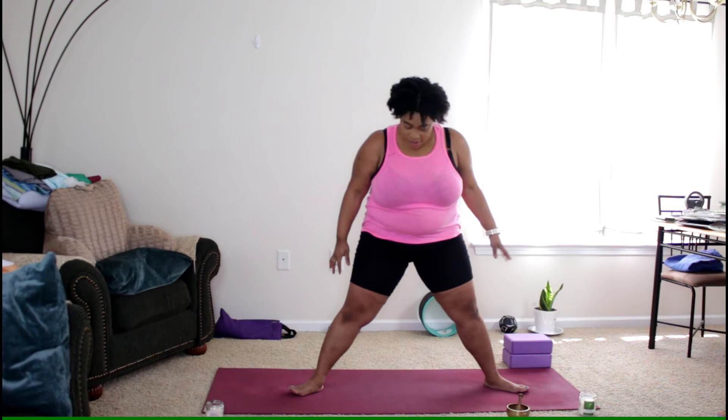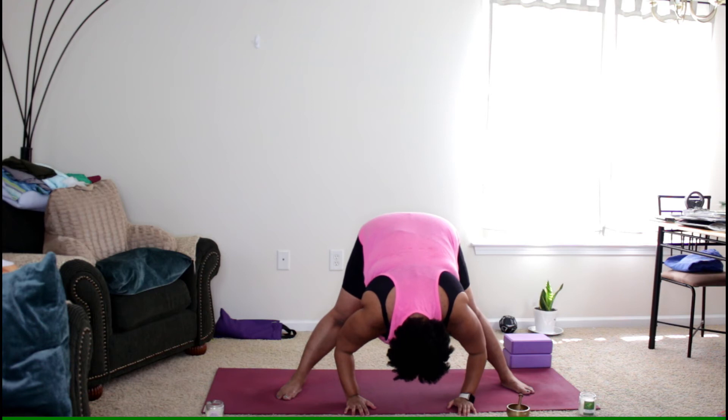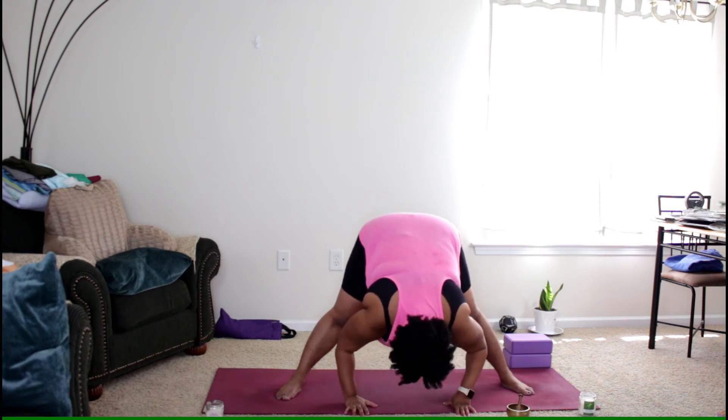Exhale, arms down. Bring the feet out just a little bit wide. Inhale, arms up. Exhale as you come down to your wide forward fold. Inhale, lift the head, lengthen the spine. Exhale down.